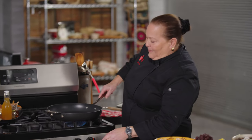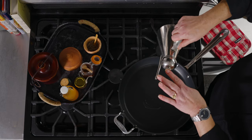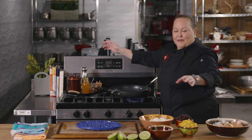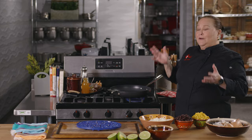All of my mise en place is ready, so I am ready to get sautéing on the stove. First I need a hot pan, so I'm going to put this on high and put in a little bit of oil. I want a hot pan to start with because I want to get some color on my corn. We have some beautiful corn — it could be out of a can, it could be frozen corn, whatever you can get your hands on.